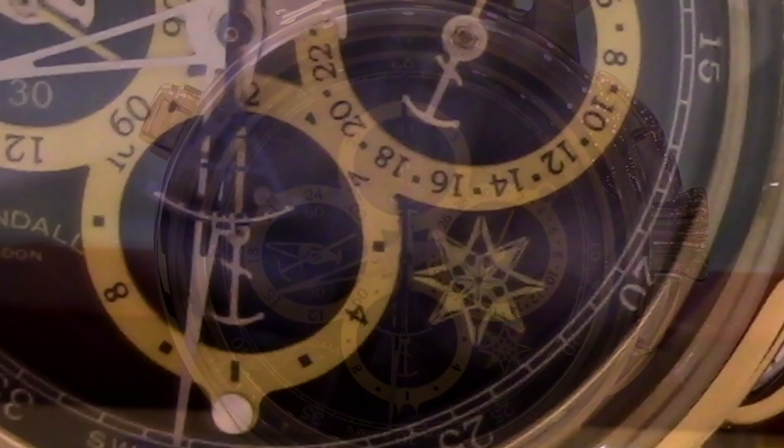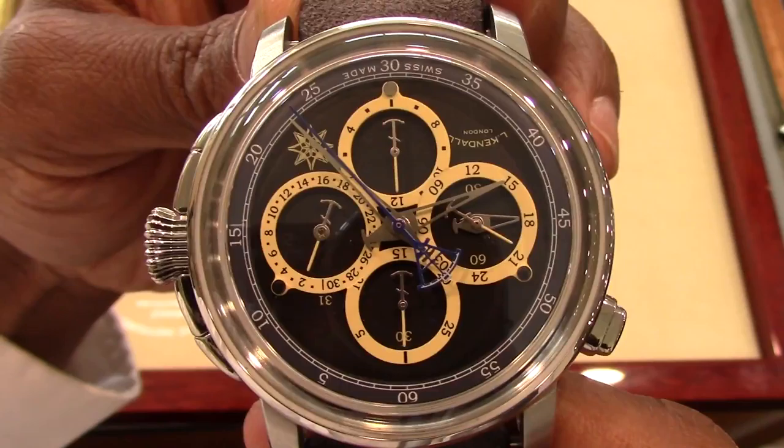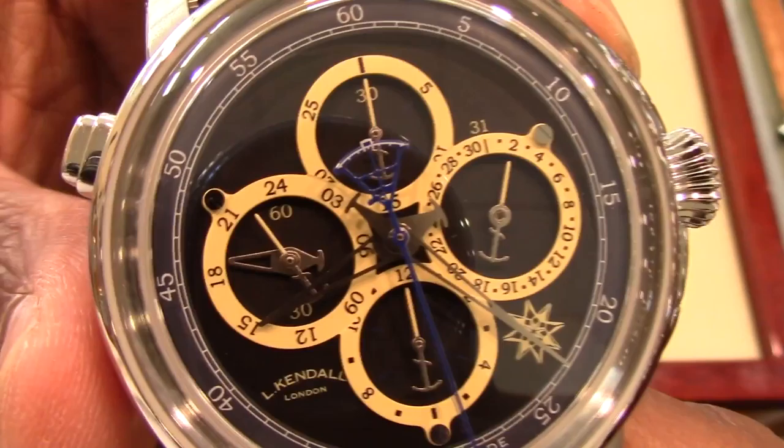Before I get started, let me address the elephant in the room — this watch is big and tall at 46 millimeters and a height of 19 millimeters. This watch will send most running in the opposite direction, but if you take a look at it, you will notice the true beauty.